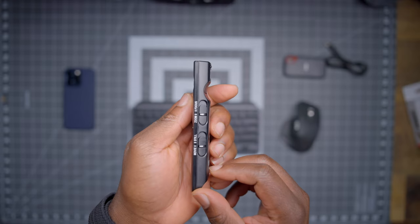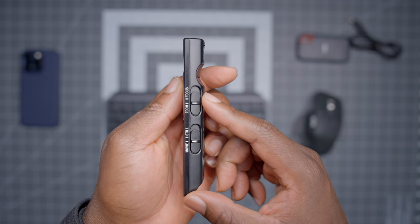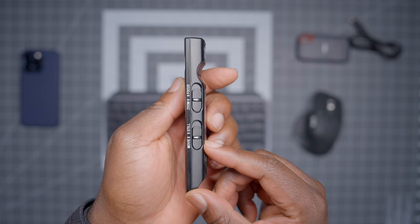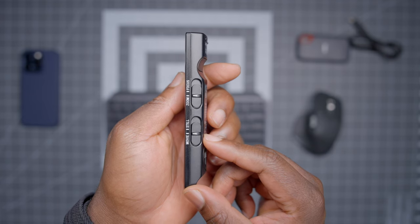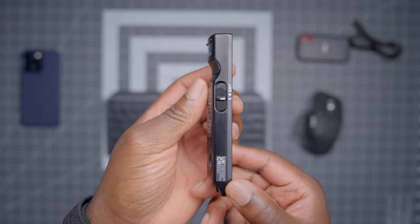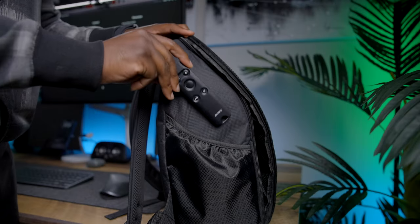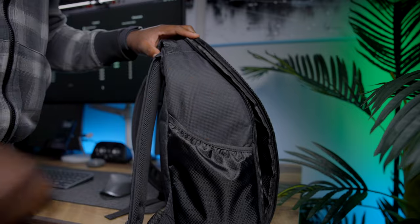On the right side, you have two switches. The top switch controls the zoom or function mode of the plus and minus buttons, and the lower switch controls whether the remote is in photography or video mode. On the left side, you have the lock switch that stops you from triggering the camera if you decide to put it in your pocket or carry it in a bag.